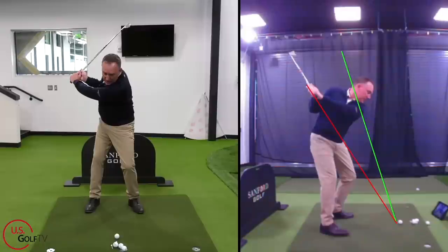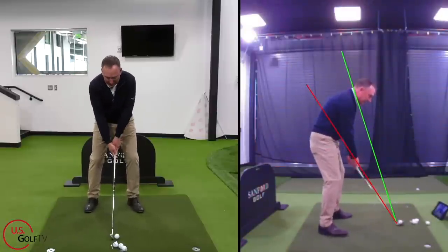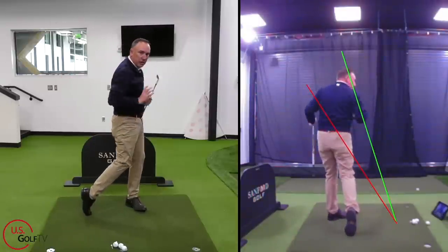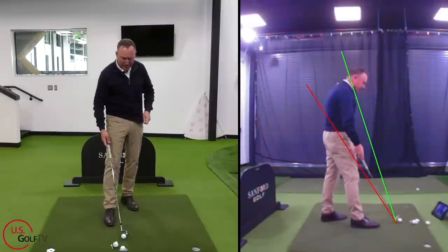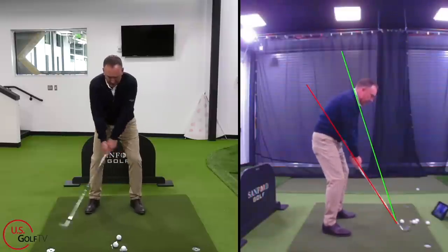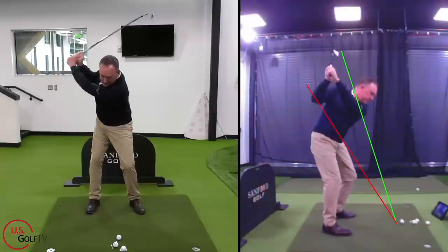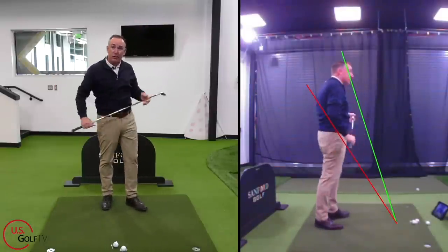Here would be the old traditional way — not bad, it just requires certain flexibility. Swinging the hands low and around, I can feel some pressure in my back. Notice how I really had to rotate my body to do that — it requires a lot of practice. In the vertical line, straight back and up, it's much easier, more of an arm swing. That's tip number one.